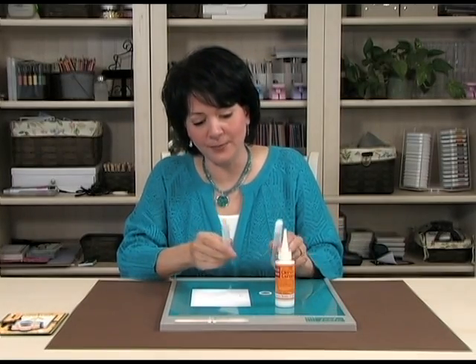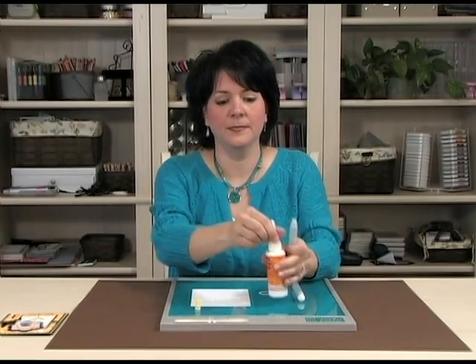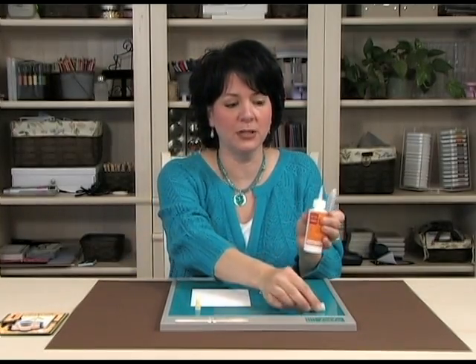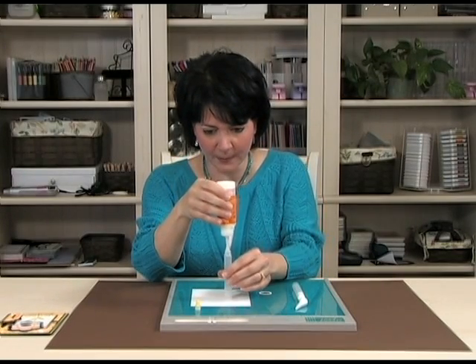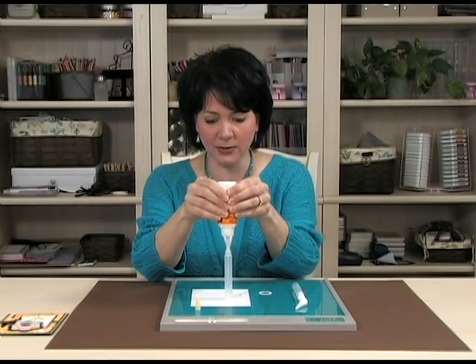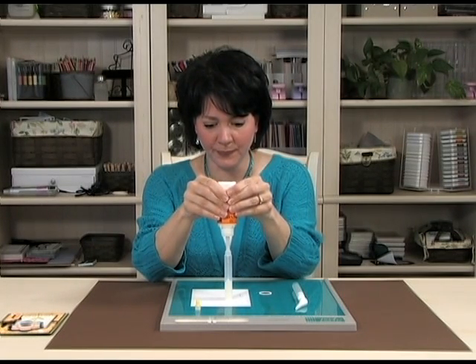You can open up one of the pens and then open up your bottle of Crystal Lacquer. Then you just slip the tip of the Crystal Lacquer into the bottle and go ahead and fill your pen. See how that's filling up?